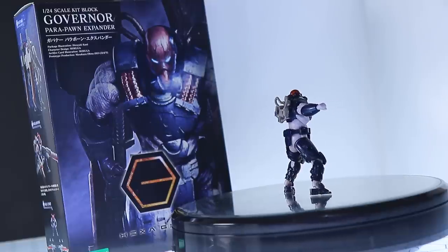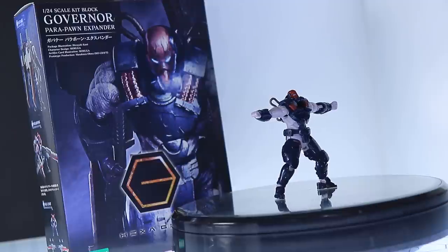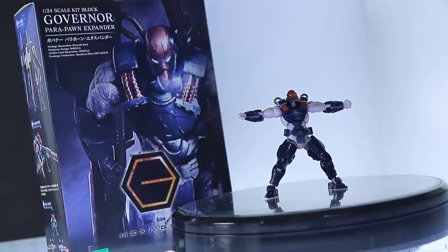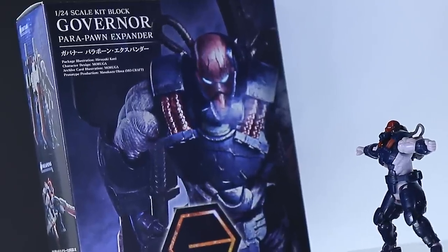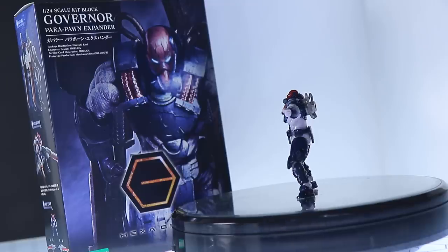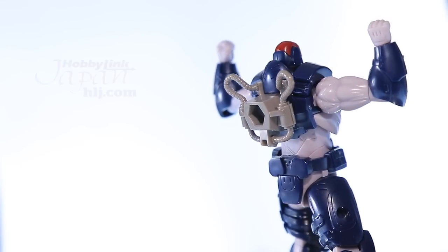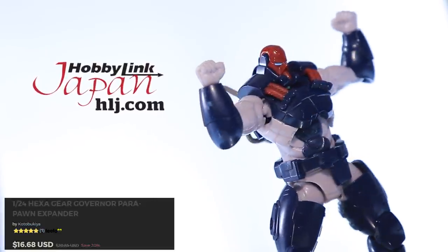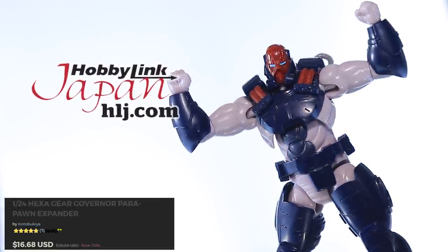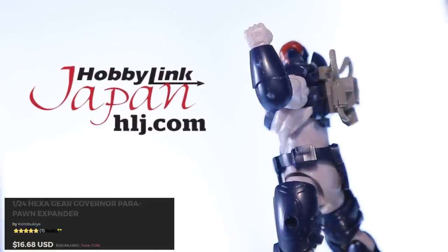Hey, what is up everyone, welcome back to another model kit review. Today I'm taking a look at something a little bit different, something I've been meaning to look at for a long, long time — Kotobukiya's Hexagear kits. So today I'm just going to start with one of the Governors, this one right here, the Parapon Expander. And as usual, this video would not be possible without those awesome people over at HobbyLink Japan. So if you want some Hexagear kits of your own, check out that link down in the description.